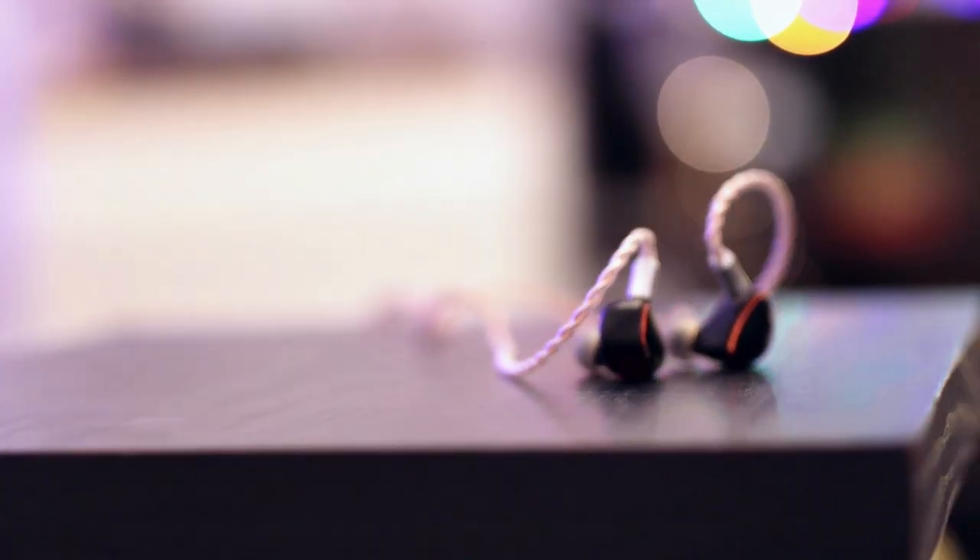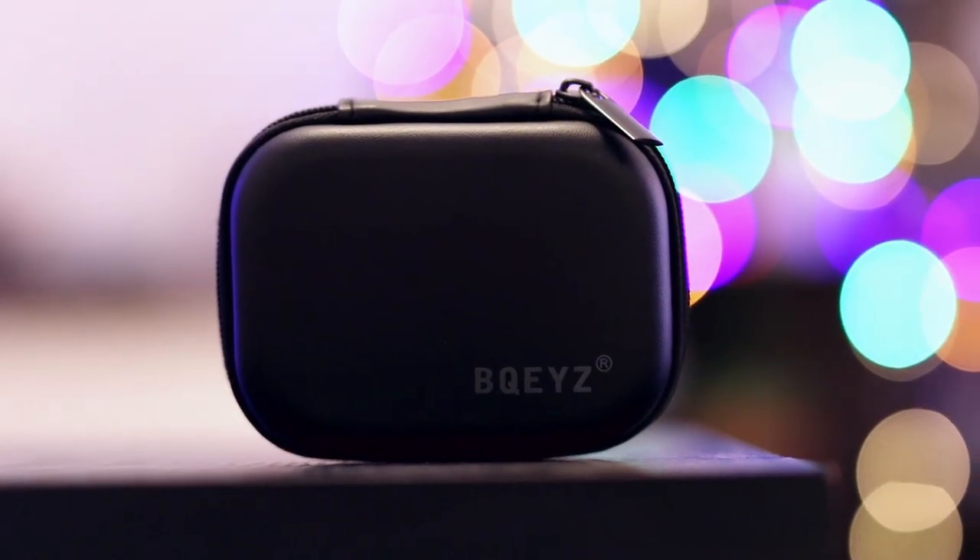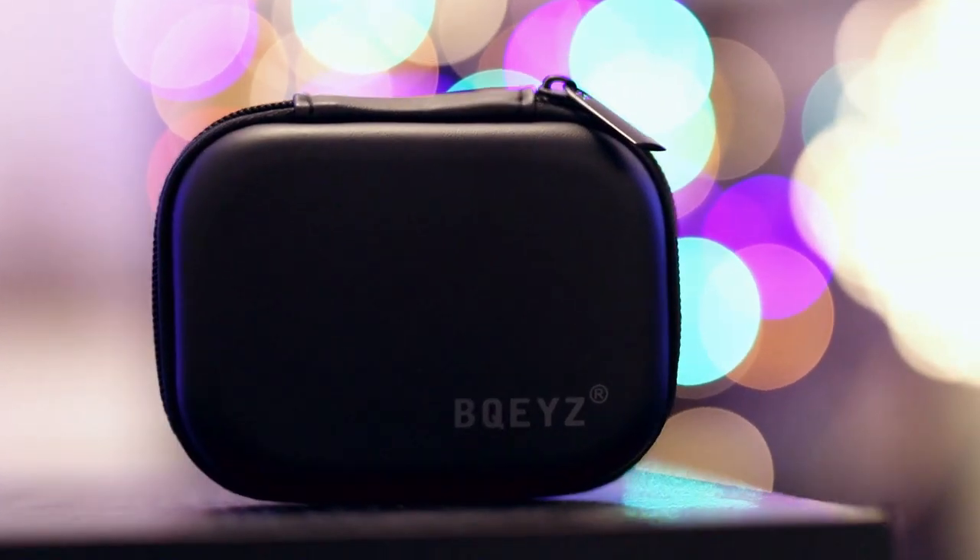This is the IEM and the cable — they have a beautiful cable. I am a big fan of this cable, and I like IEMs that come with high-quality cables from the factory. There are very expensive flagship IEMs out there that do not come with this quality of cable, and if a Chinese company can do it for an affordable IEM, I'm pretty sure everyone can do it if they want to.